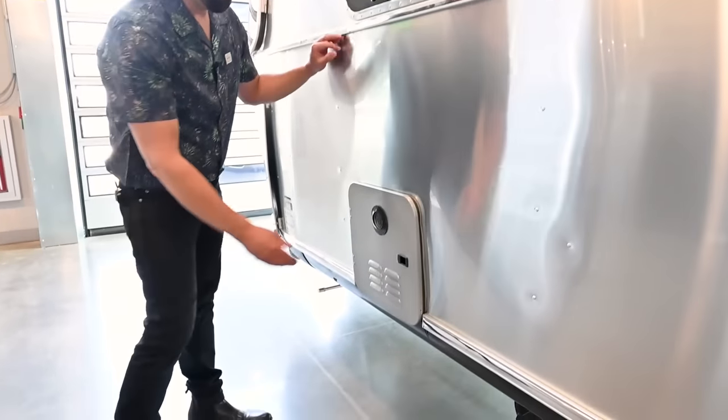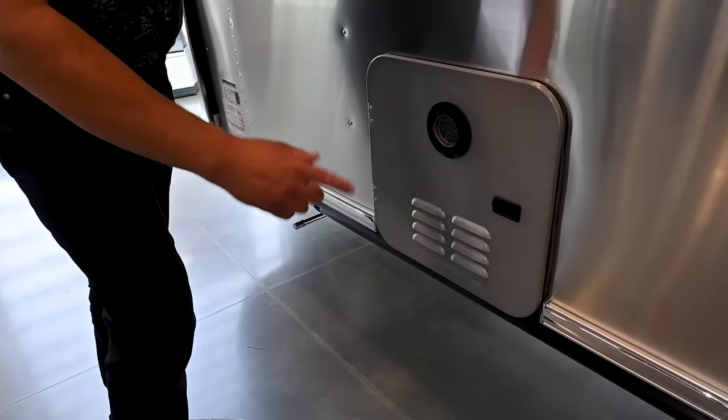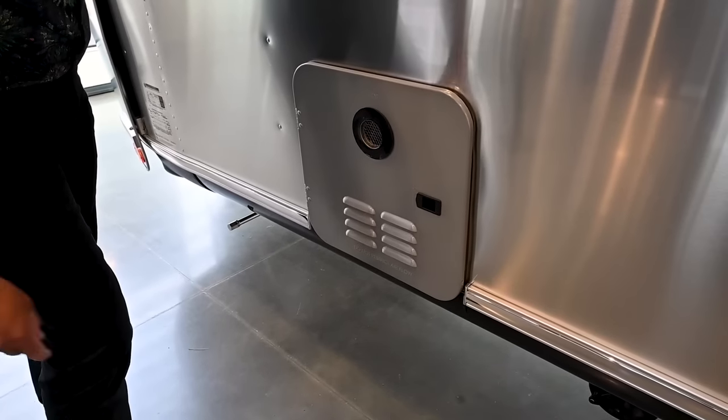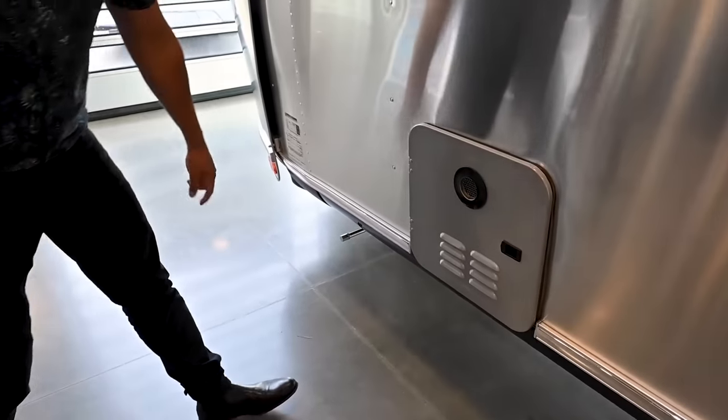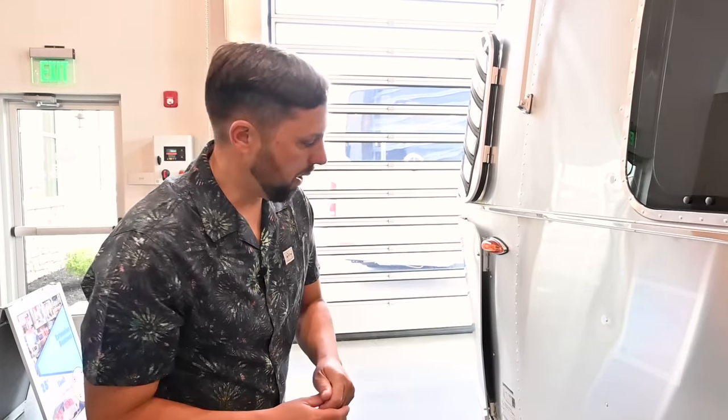This is a tankless water heater that runs on propane. There's a control inside the bathroom — it gives you a continuous flow of hot water at whatever temperature you set on the thermostat. We have a lot of glamper buyers who really appreciate the tankless water heater because they don't run out of hot water. In a typical system you have six or nine gallons usable, and people can run through that pretty quickly.